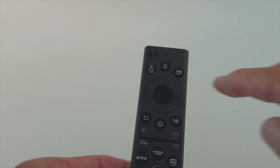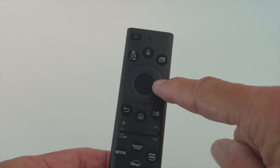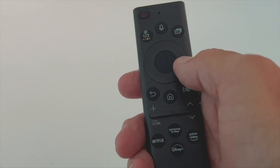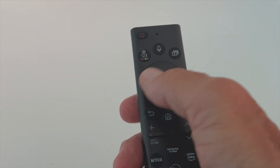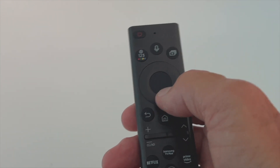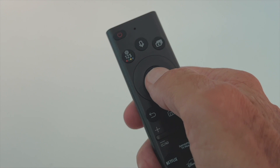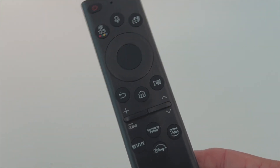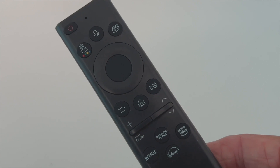This is the Samsung remote. It looks similar to the Amazon ones — it has a circle on it. To move right, click the right side; to move left, click the left side; to go up or down, click up or down. When you get to what you need, click the internal center button. That's how it works, and you'll need to know that once we start setting up this TV.